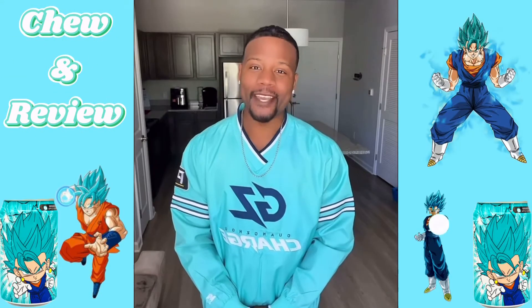Hi there, welcome to Chew and Your View. My name is Gabriel and today I'm trying a Japanese drink. Our drink for today is going to be Ocean Bomb. This is going to be apple flavored. I'm really excited to give this a try.